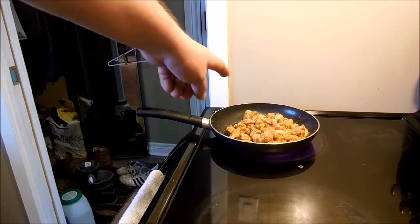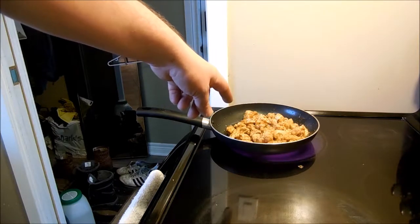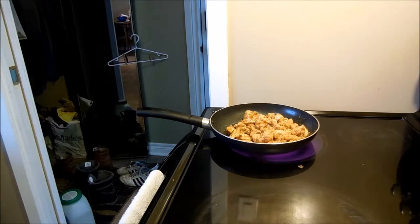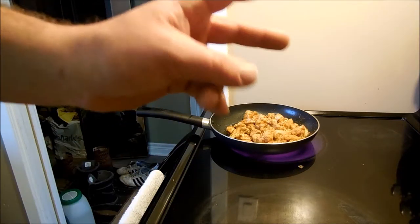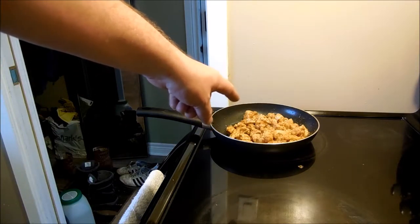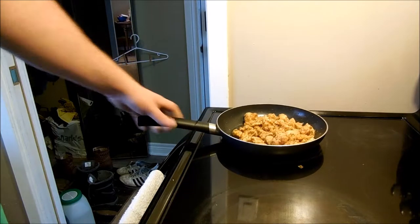So when you're going to flip things in a pan, preferably you want food in the pan. So right now we've got like a cauliflower chicken masala — that's what I was told. What you want to do is make sure your pan is hot. So yeah, there's heat.